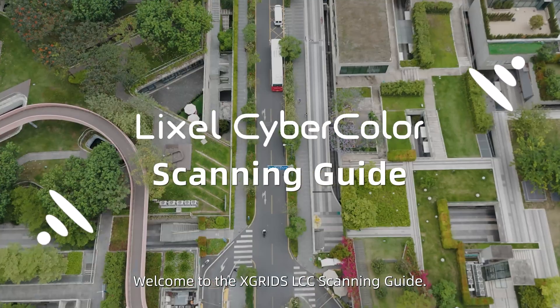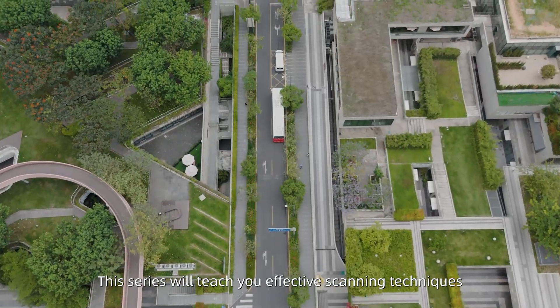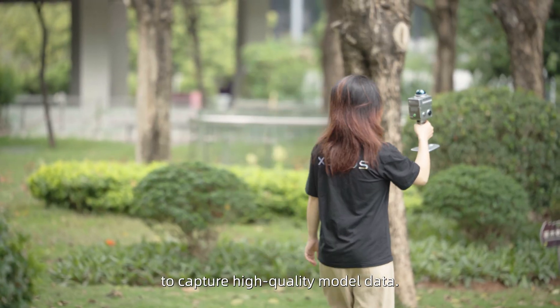Welcome to the X-Grid's LCC Scanning Guide. This series will teach you effective scanning techniques to capture high-quality model data.